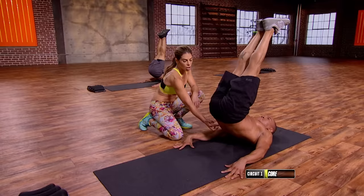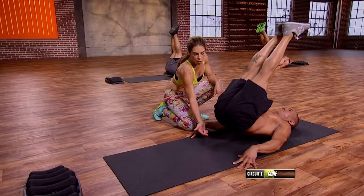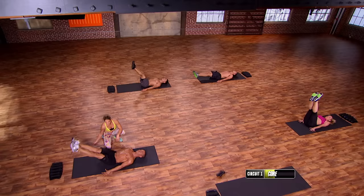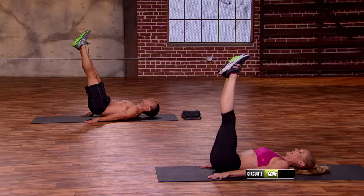We have two more. Up — five, four, three, two, one. One more — up, five, four, three, two, one. Beautiful, everybody.